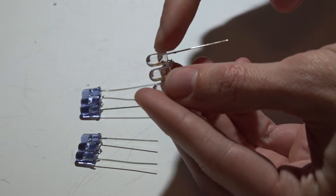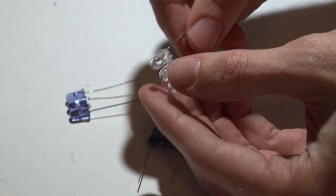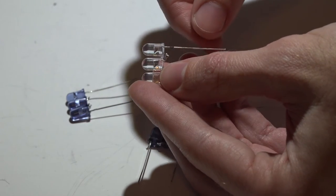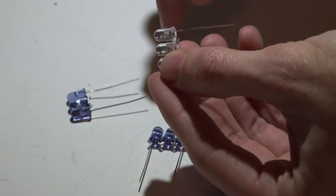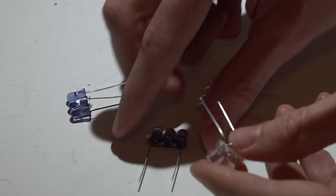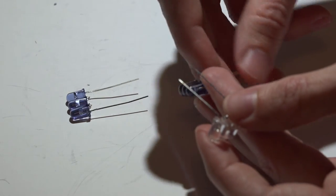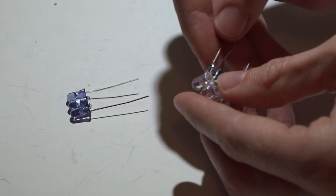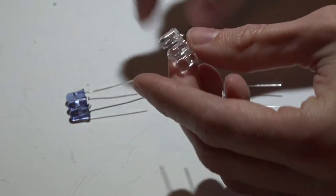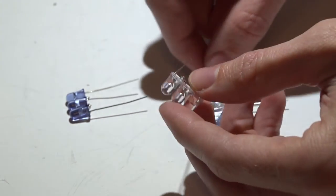When connecting all four sets of LEDs, we want all negatives connected together and all positives connected together. Hold your LEDs with the negative on top and the LEDs facing left, then bend the negative and positive backwards. We need the negative to be on top and the positive on the bottom. Tin these leads with solder, hold them in place the best you can, and tack them together.